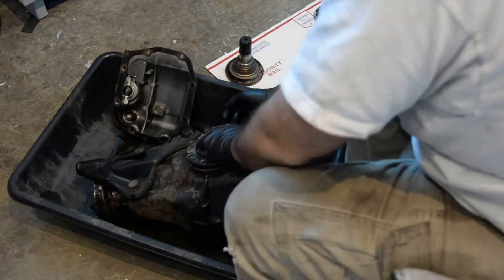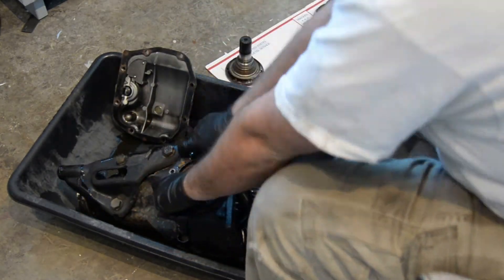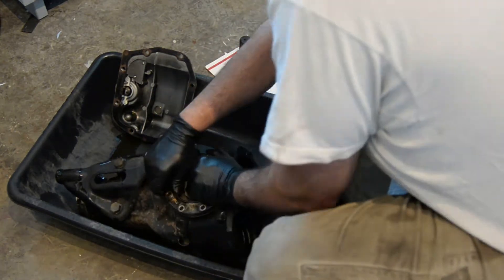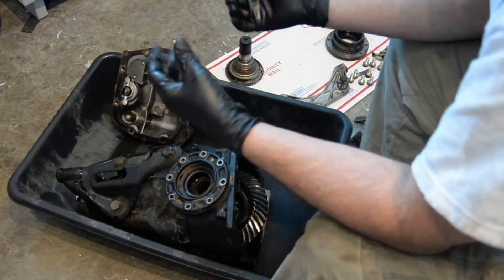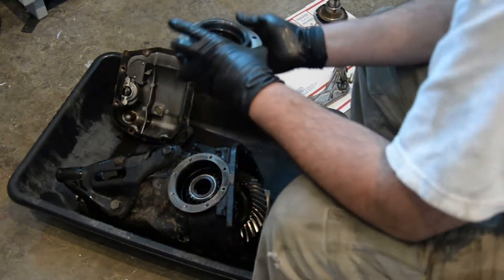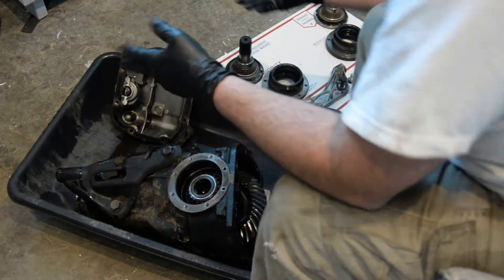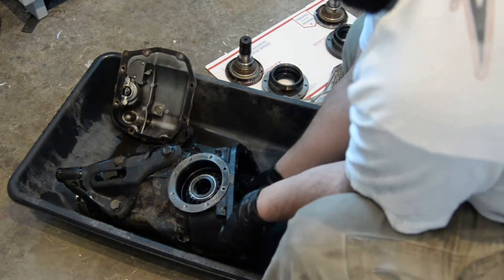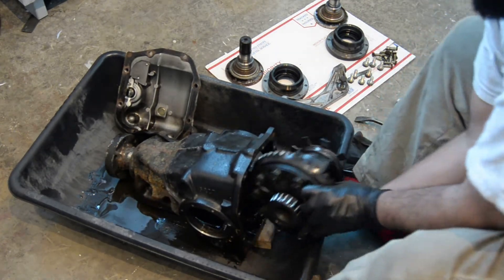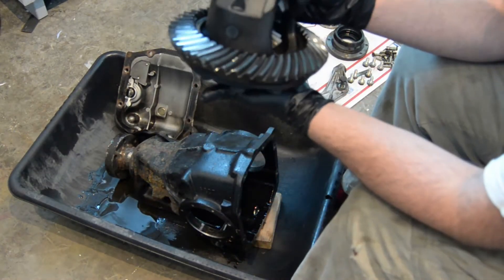Now you can see I got the first cap off pretty easily, then I roll it over and try to get the second cap off. The trick is to twist them and kind of lift up at the same time. If they bind up you can just give them a little tap with the hammer or your palms to get them all the way out. Now we'll set the carrier back right side up and pull out your gear unit.